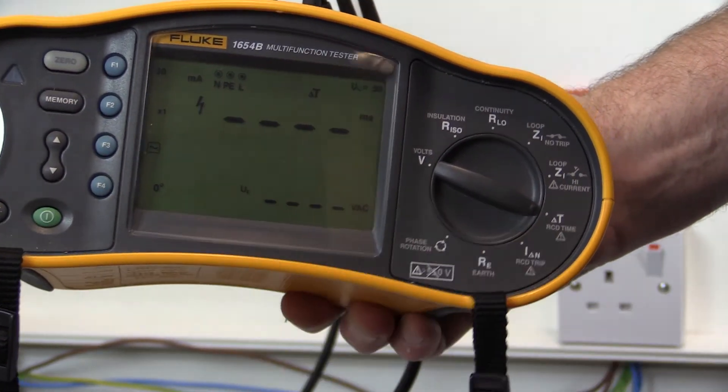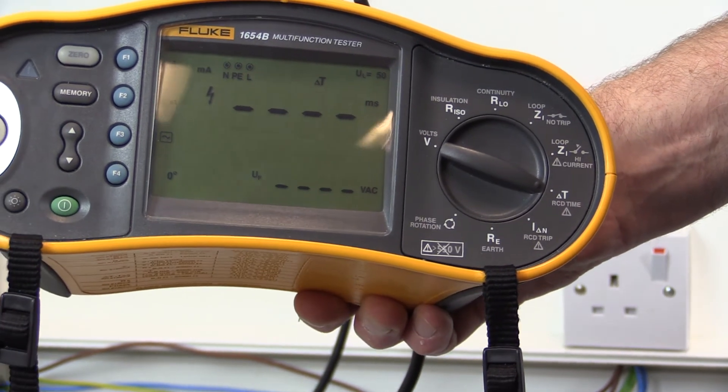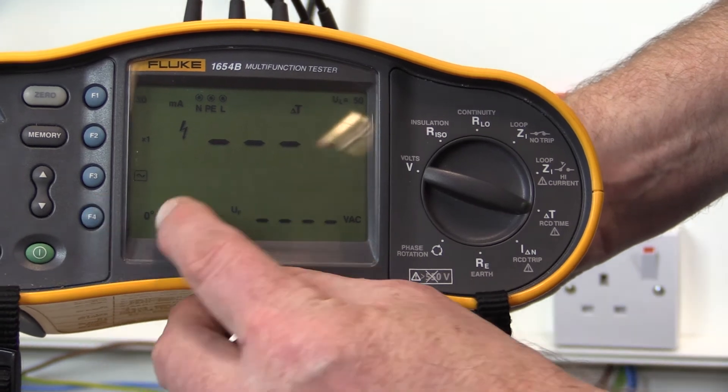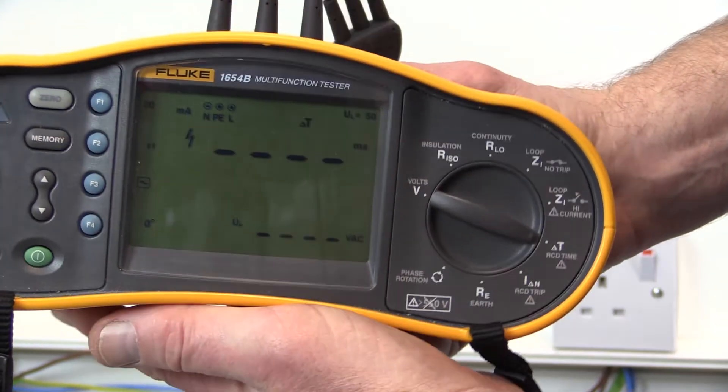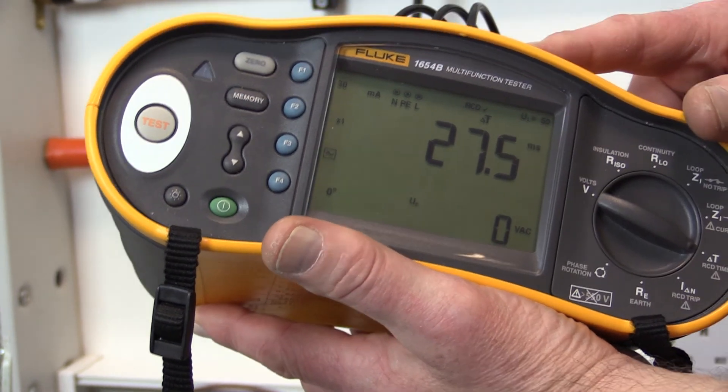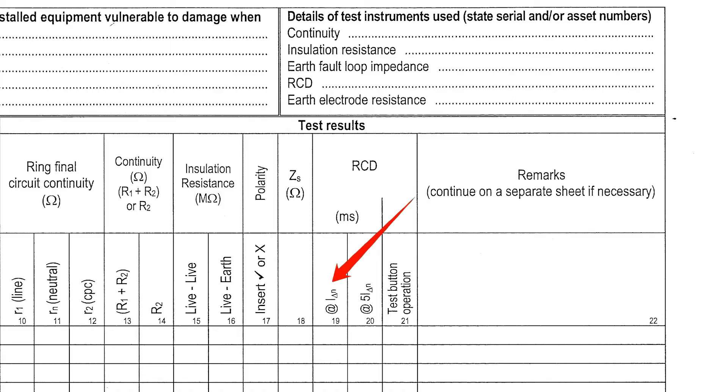A test is then carried out at the rated residual operating current of 30 milliamps, and the device should operate within 300 milliseconds. This test is carried out twice, with the test instrument settings for rising current at 0 degrees and for falling current at 180 degrees, switched between tests. The highest of the two test measurements obtained is recorded in the RCD IΔN column of the schedule of test results.